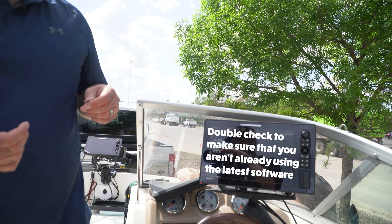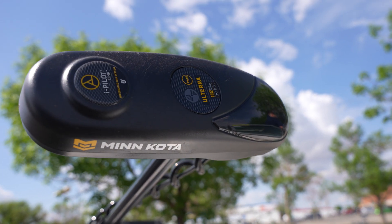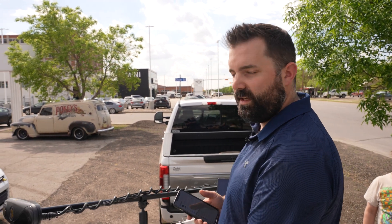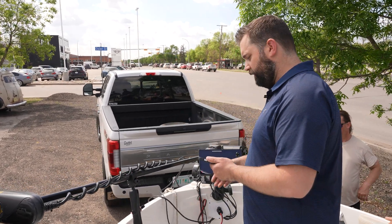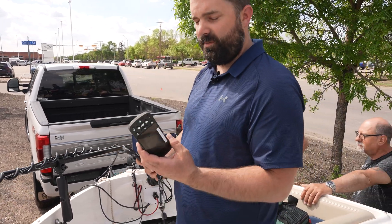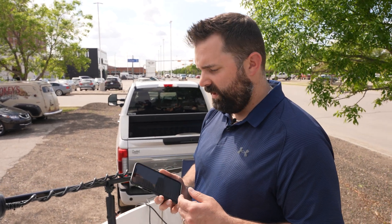The Mega360 is already on the newest version. Now we are going to update this Altera motor — it has iPilot link, so we are going to update the iPilot link head as well as the remote. In order to do this, we're going to plug in the motor, turn it on with the power button, turn the remote on, and download the Minn Kota iPilot link app on our Apple phone.